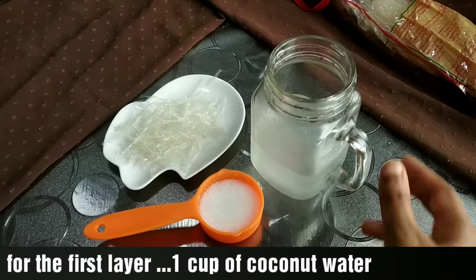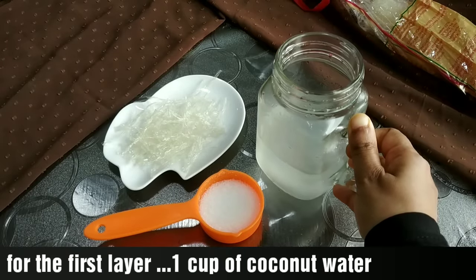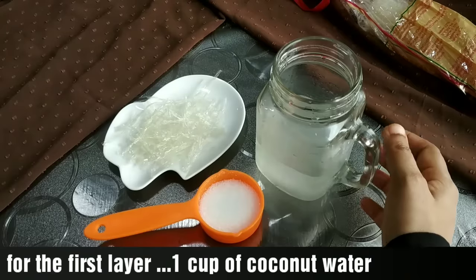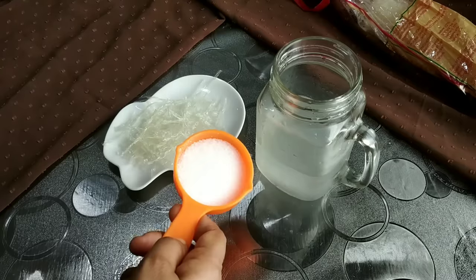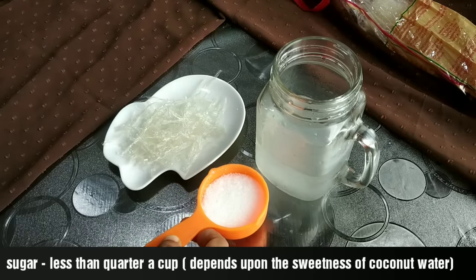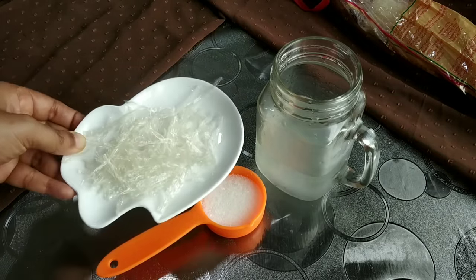This dessert pairs well with a cup of tea. It has a few layers and is ready to serve alongside tea. We will add the ingredients step by step.